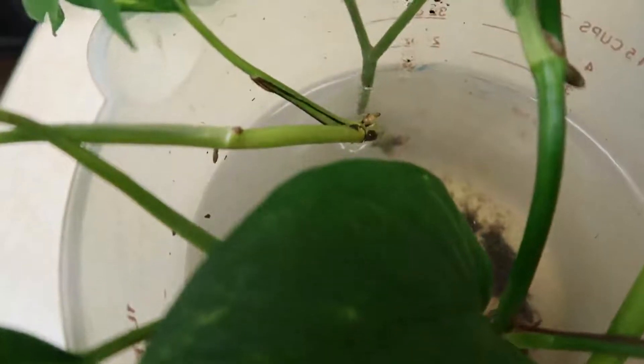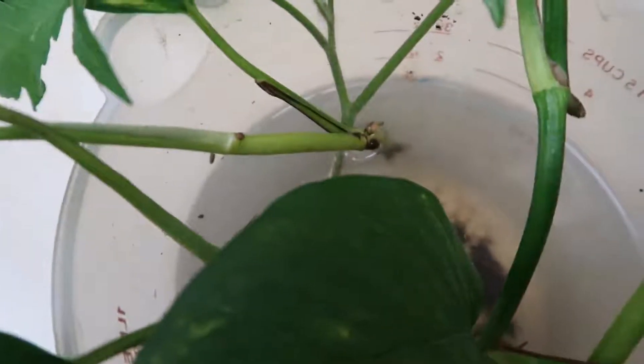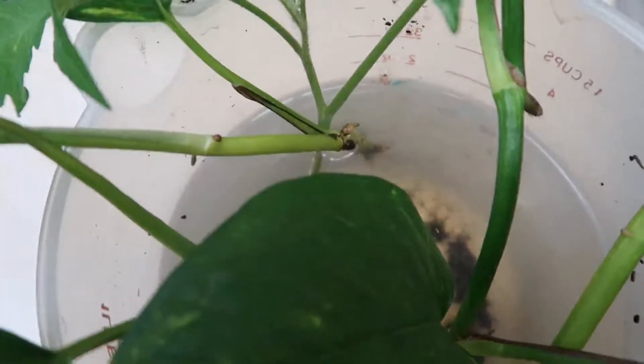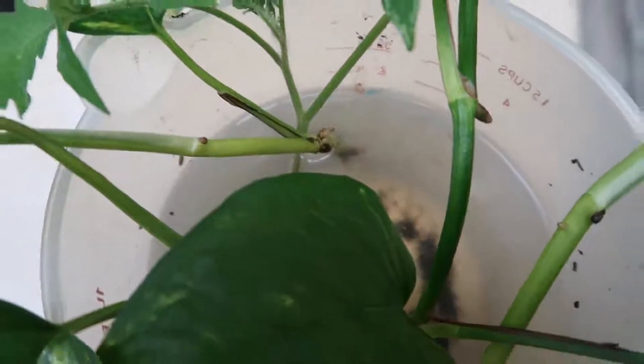I'm going to have it propping up on these other plants. Down there in the water where the little stem is, it will grow roots. And then you just plant it like you always plant tomatoes. I kid you not, it's that easy.